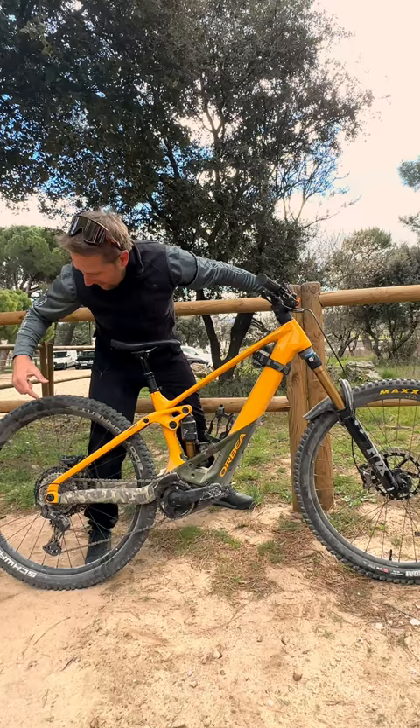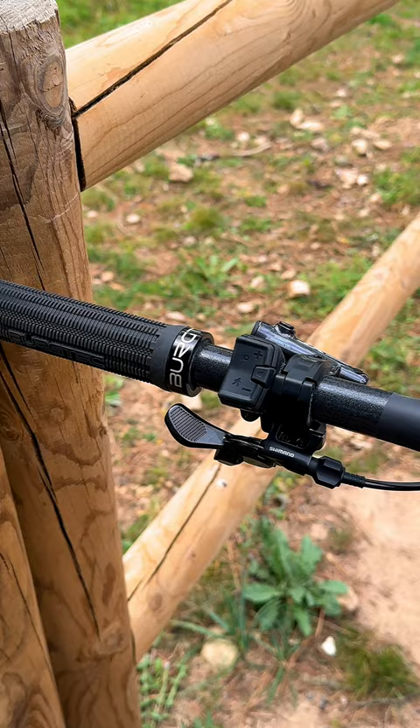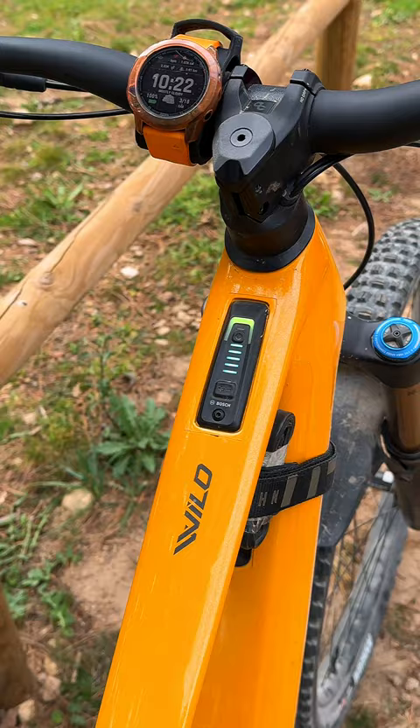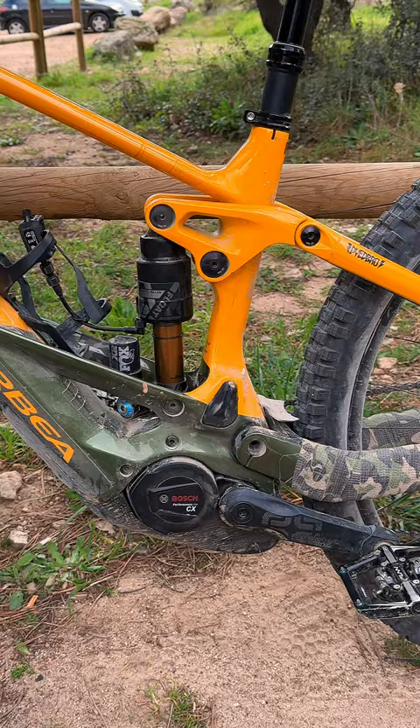Got the Schwalbe Eddy Currents on the back with a Cushcore or some type insert. We've got aluminium wheels. We've got 220 rotors. This bike is looking absolutely sick. What are we thinking riders? I reckon this is one of the best super enduro e-bikes for 2023.